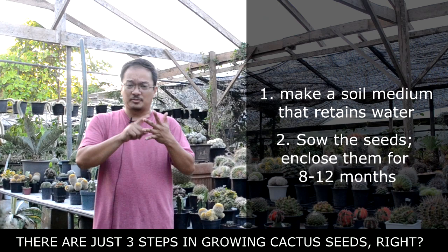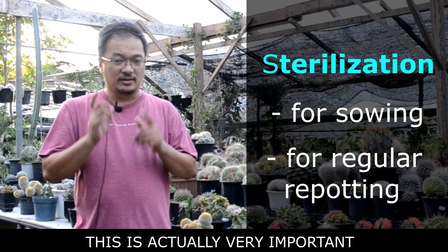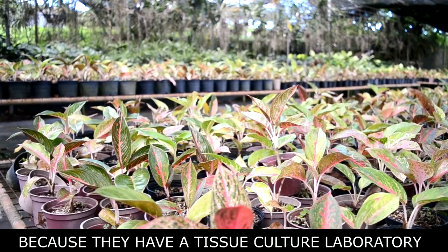Sterilization is something not everyone knows about, and it's one of the most important things you really need to know — even not just for seed sowing, but for regular plant care too. That's the reason why we're here at Arid and Aroids, because they have a tissue culture laboratory and they're going to share their practices for sterilization.